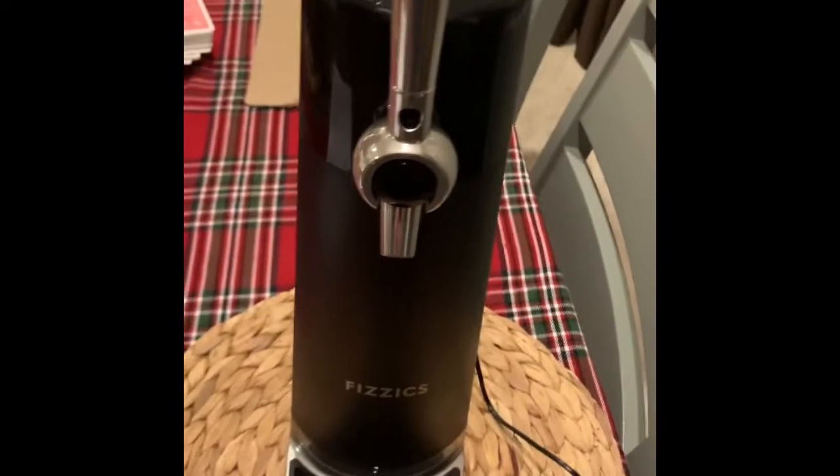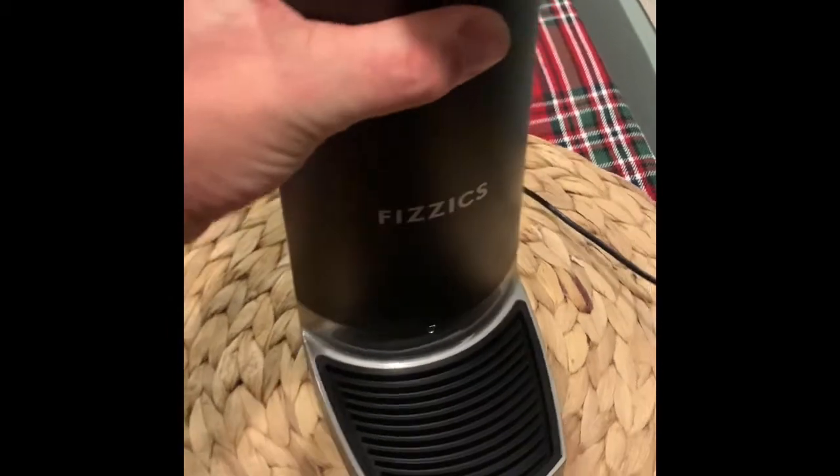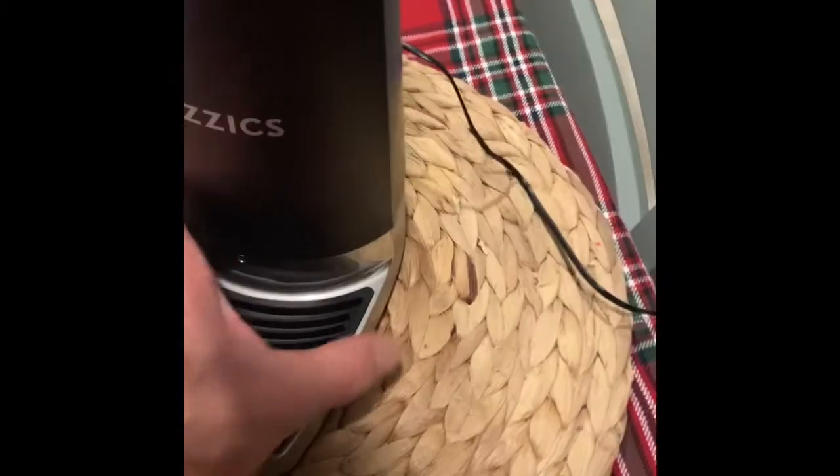To clean it, run some warm water through. You just take it, turn it counterclockwise, hold the base, and take this off of here.